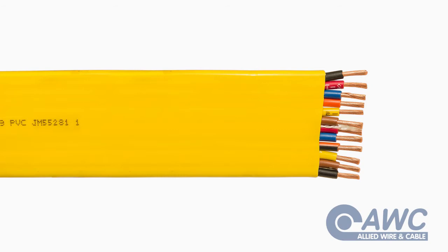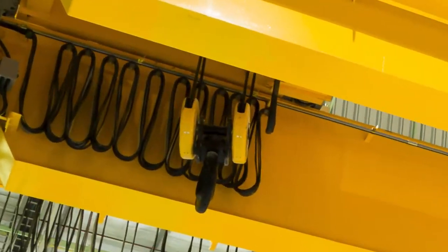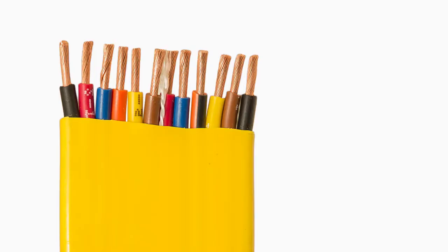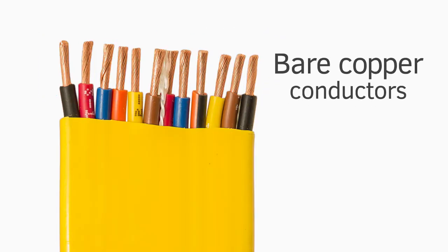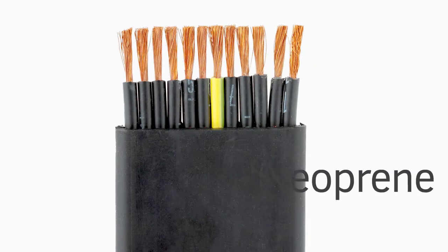Festoon Cable is a flat portable cord named Festoon for its use in applications where it's suspended in a curve between points. It features finely stranded bare copper conductors with the insulation and jacket available in either PVC or neoprene.